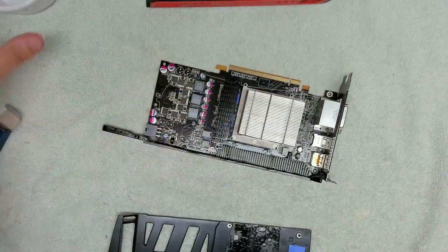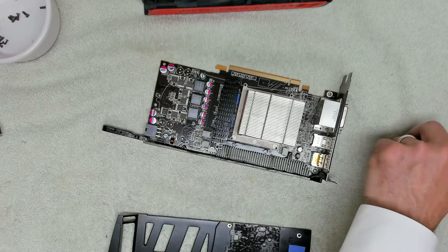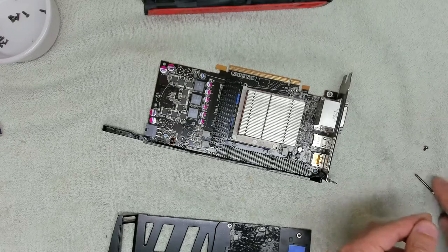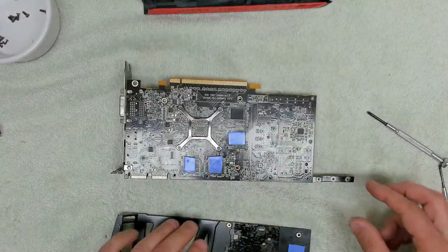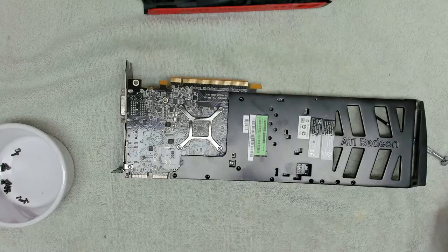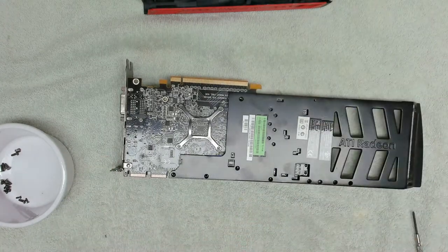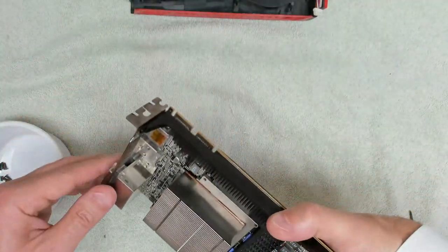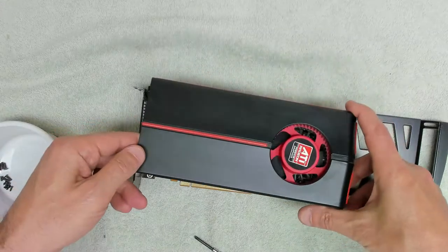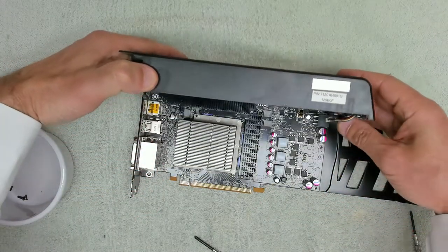First of all we're going to get the two end screws which sit on the front, and get those mounted and screwed in. Then we want to get the rest of the screws attached. We're going to get this back plate on first — I'm fairly sure that's how it goes. Actually, let's have a look at how this goes on first. All right, needed to put that on first — clips in there.